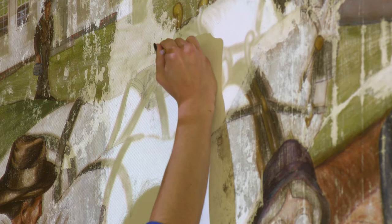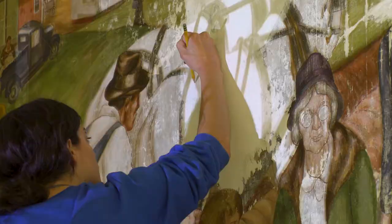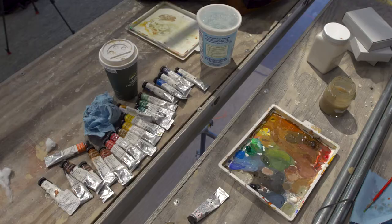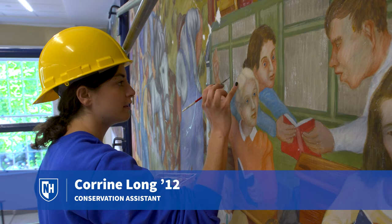We're very fortunate that there are archival images that the University has from after these murals were done. What we're going to do is actually project them with a projector onto the surface, line it all up, and basically go in and put the heads back in, the arms, whatever is missing — get the outlines all in. We're fortunate too because there's so much of the original left that the color matching is pretty easy. We're trying to go a little bit lighter than the original, knowing that it's going to dry darker.